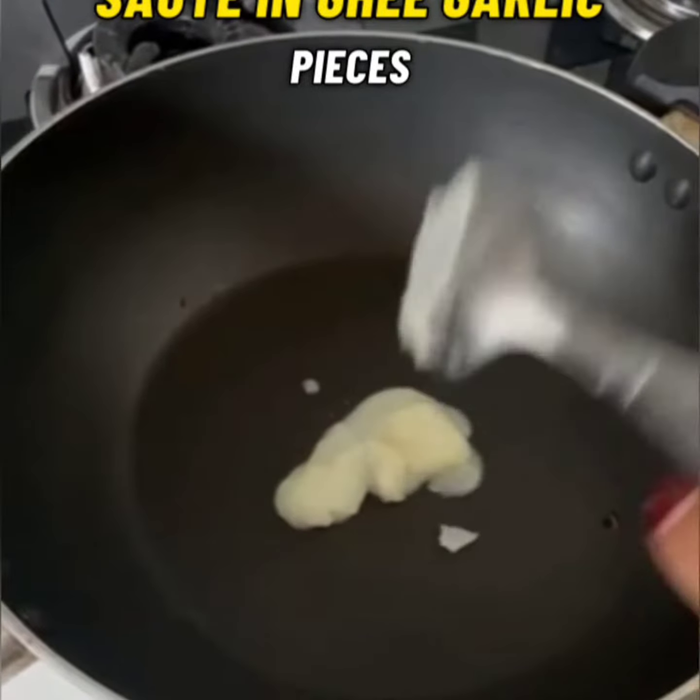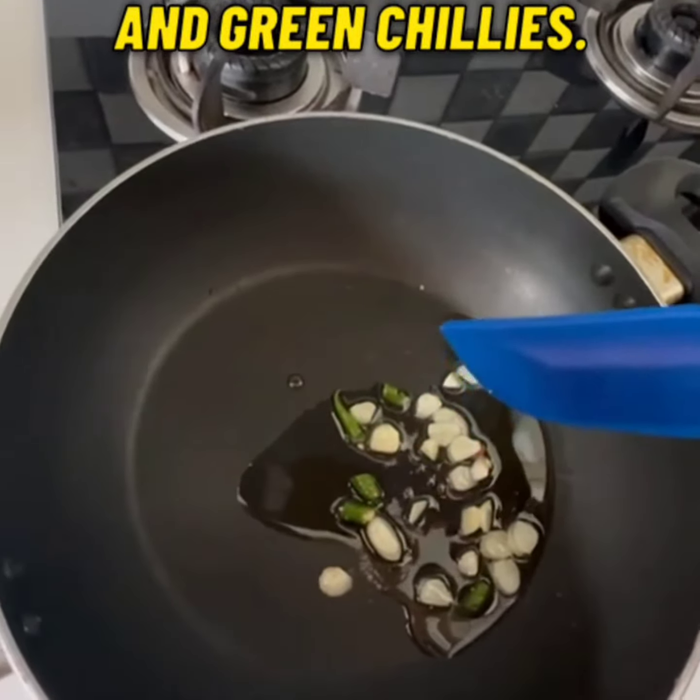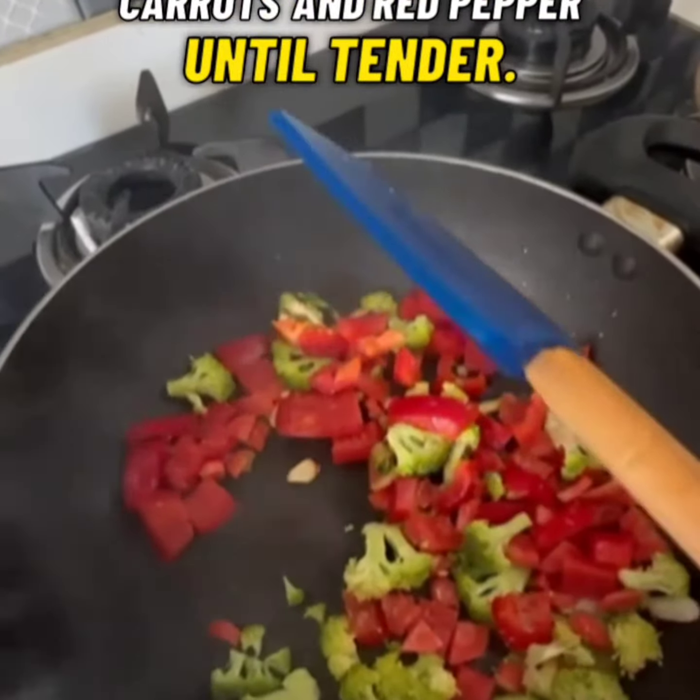Saath mein hum saute karenge ghee mein garlic ke chopped pieces and green chilies. Put in some finely chopped broccoli, carrots and red pepper until tender.